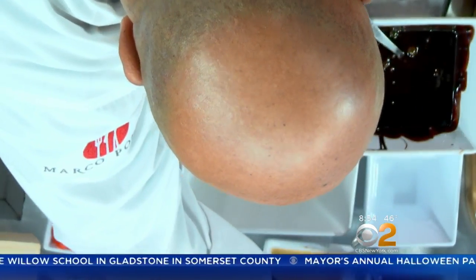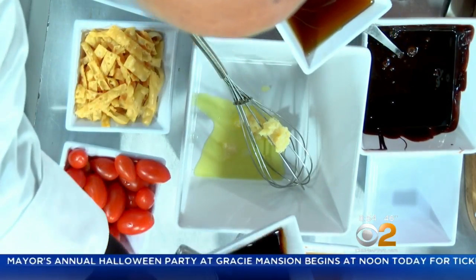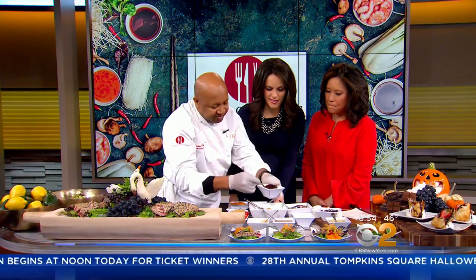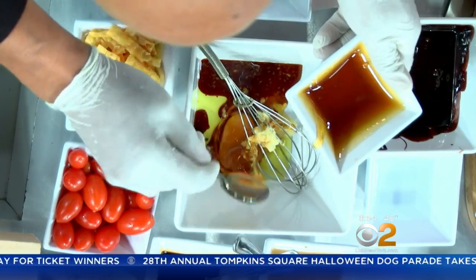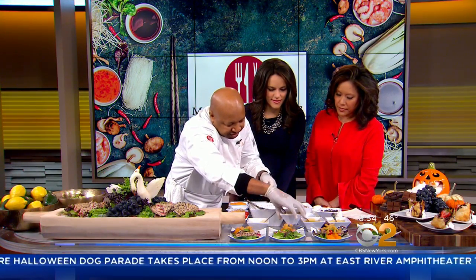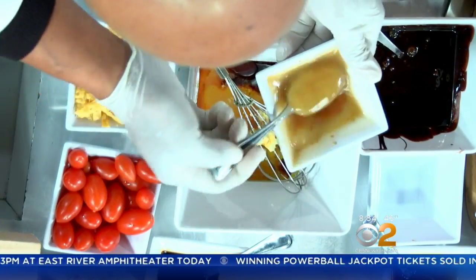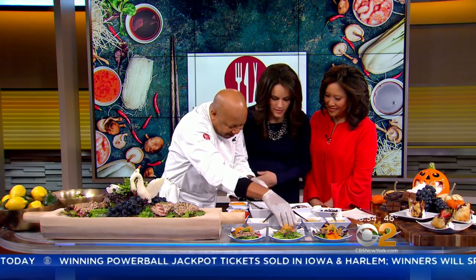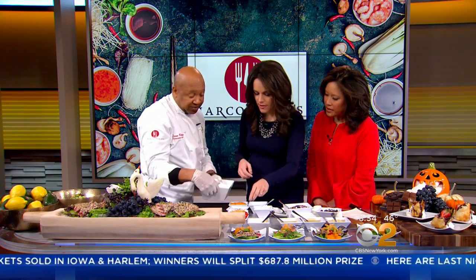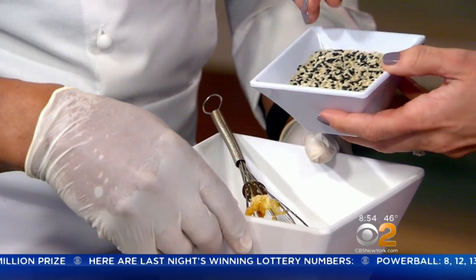We're going to start making the dressing while we've got the tuna going. Just a little oil. And this is sesame ginger dressing, so you're definitely going to have some ginger. And then we have some sushi oil, which is some white wine. This is honey — there's some white wine vinegar inside here. Then get the honey inside — she's going to give it a little sweet taste. And then here comes the ginger base, which is extract. Do you want me to help you? Sure.